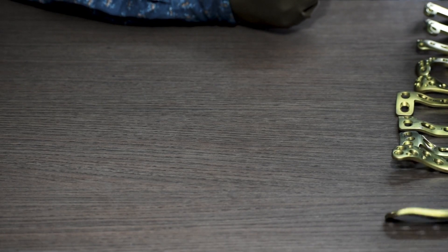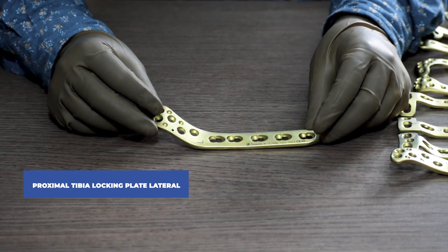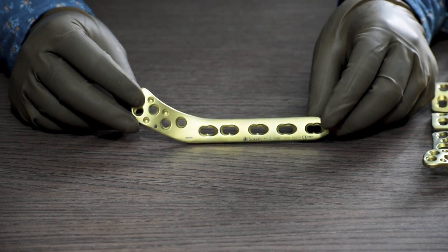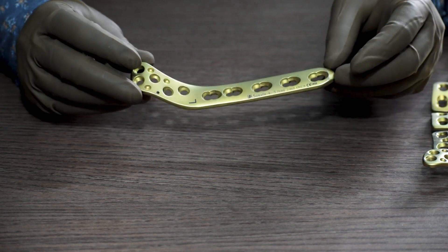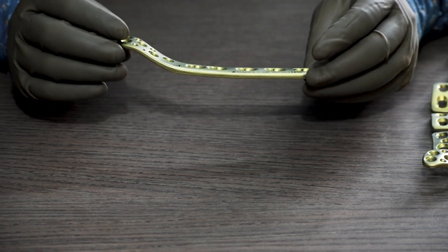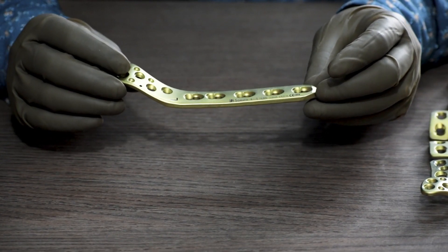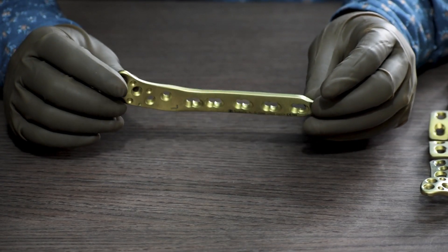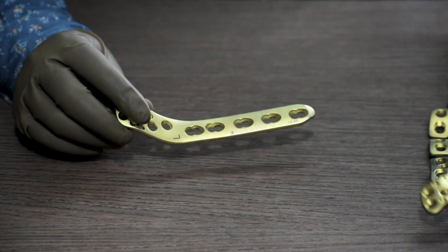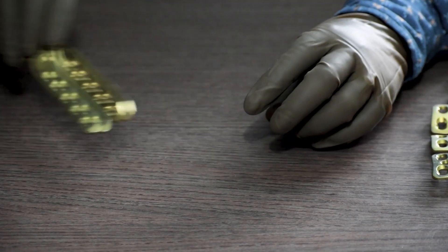Today we will discuss about proximal tibia locking plate. To start with, this is the proximal tibia locking plate lateral. This is a 4.5 system, also known as the hockey stick plate. It is fixed on the lateral side of tibia and is available in different sizes from 5 hole to 11 hole with 2 holes gap in between — 5 holes, 7 holes, 9 holes, 11 holes, and for some companies 13 holes and 15 holes. This is a side specific plate available in left and right.